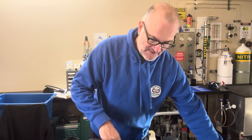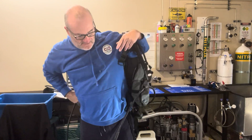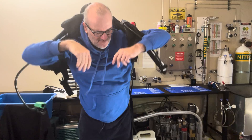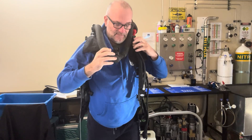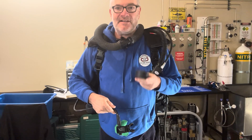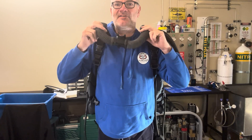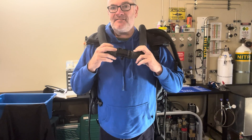Once you've got it on it's pretty simple - just button it all up and keep your eye on your PPO2 gauge. You have to watch your PPO2 gauge all the time, but it's comfortable to wear. Not bulky - you don't need weights on here to keep the hose down like you do on a Revo or some other units. Years ago I used to quite enjoy diving them.